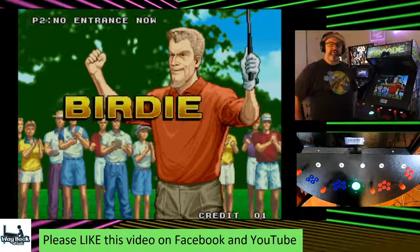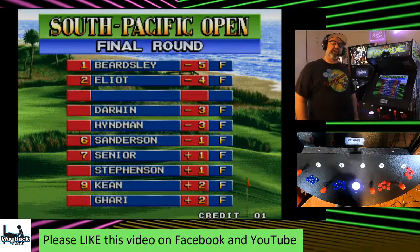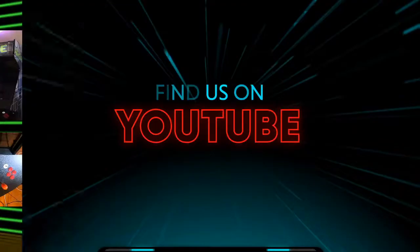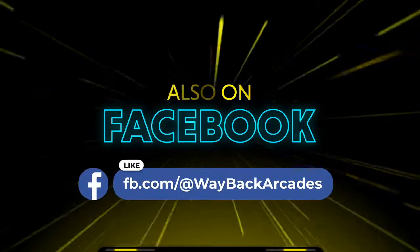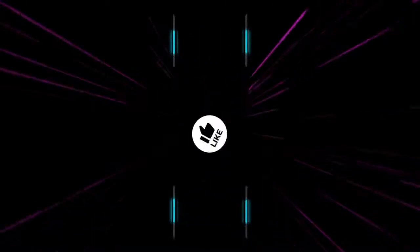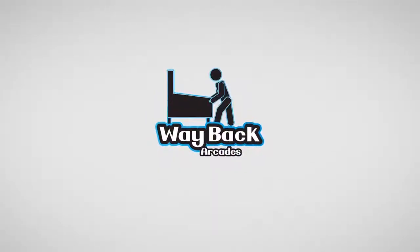Thank you so much for joining us for a live demo of Neo Turf Masters. I know you guys love Golden Tee — I think you'll like this game too. We'll see you tomorrow at 8 o'clock Eastern Time. Hope you have a good night. We'll see you then. Until then, let's play! See you tomorrow — thank you!